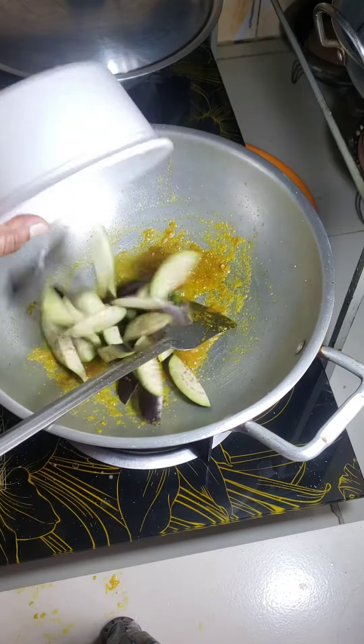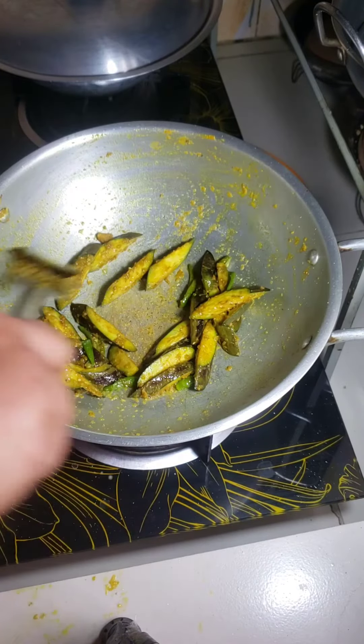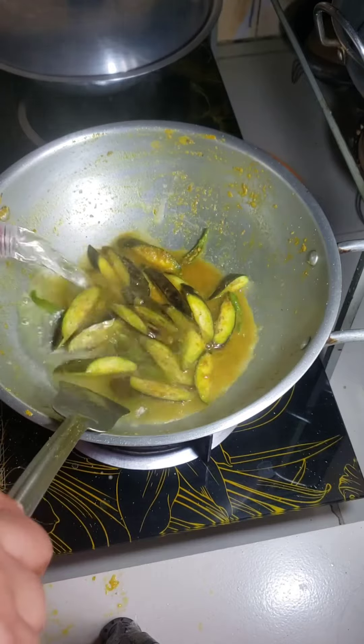Now I add some brinzels. Fry it with spices. Fry these brinzels well and add some water to boil.